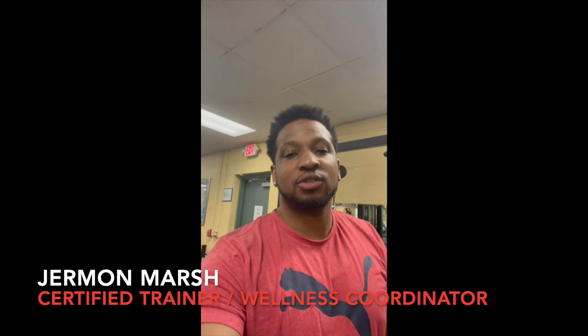How you guys doing? Welcome back to the Howl channel, Health on Wheels. Today I'm bringing you another Howl workout.